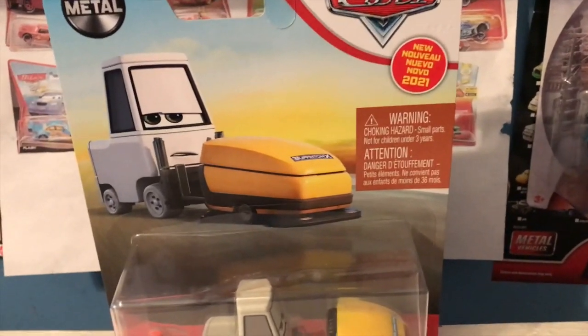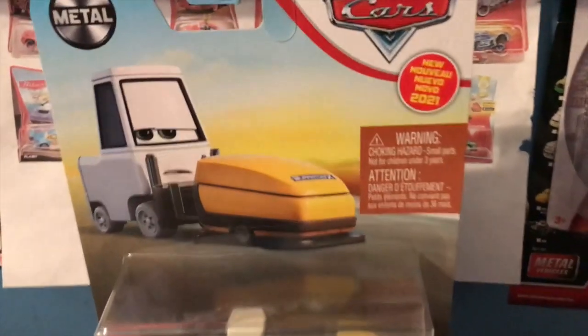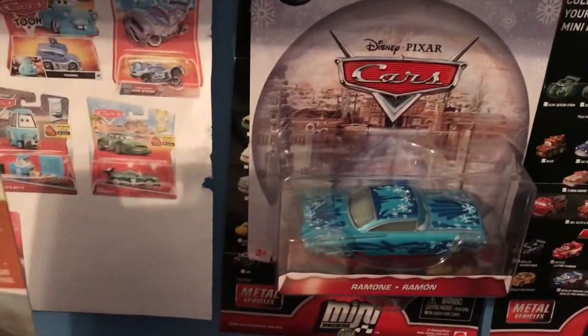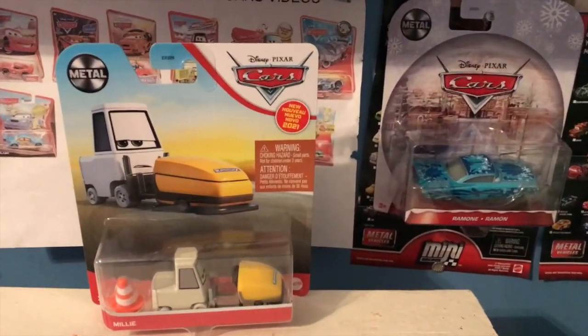While I was actually getting my Christmas tree, I stopped by a Walmart and I found Millie here, so definitely had to get her. She and the new 2021 Ramon, who I picked up a few days ago at Target, are going to be my final two unboxing reviews until Christmas.